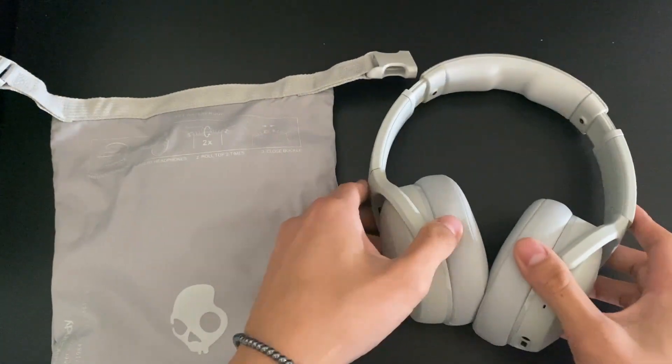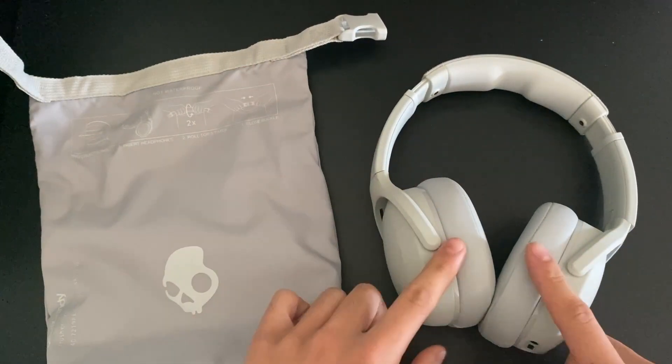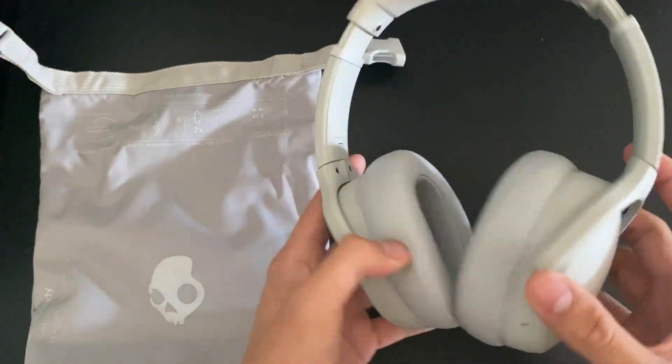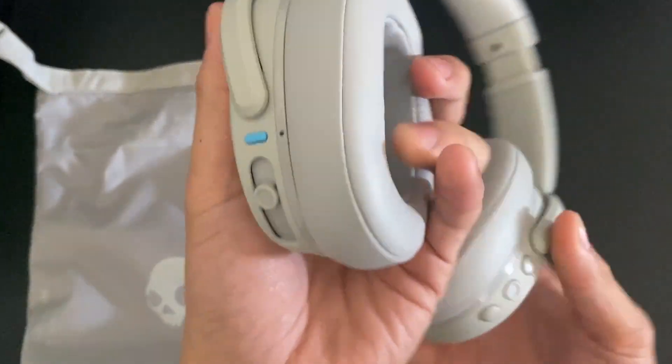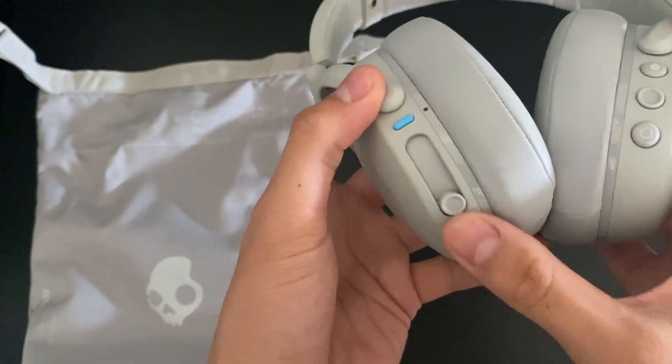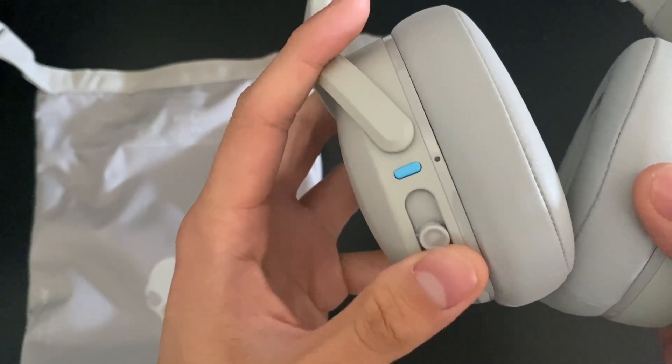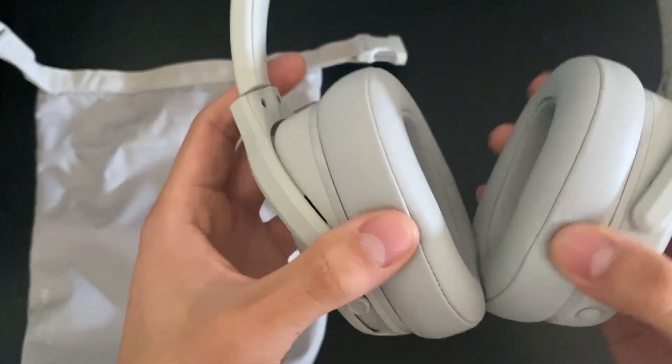So looking at the headphones themselves, these things pack bass — like they will rattle your head, which is crazy. And it is all thanks to this little guy right here, which is the bass slider. So you go ahead and turn it up, and of course it'll increase the bass.